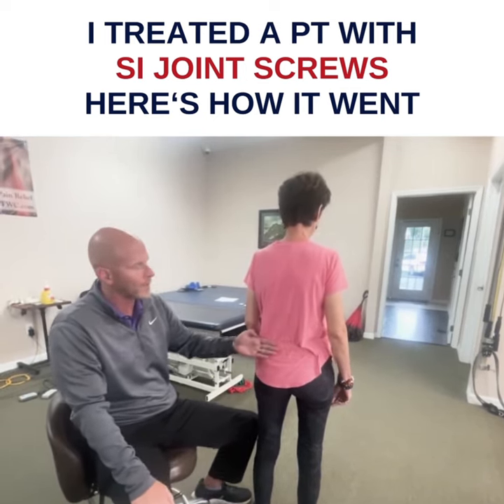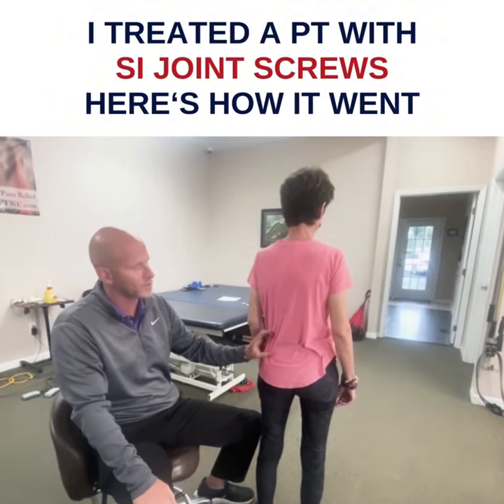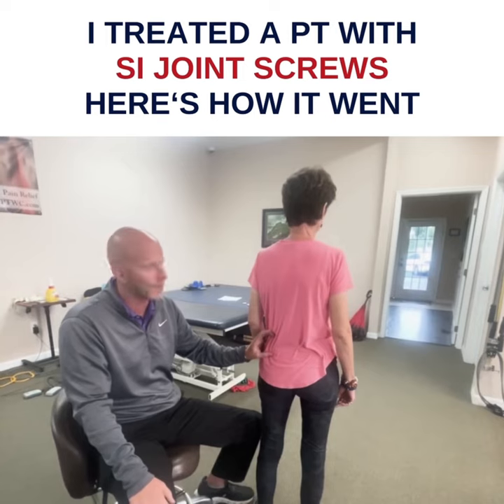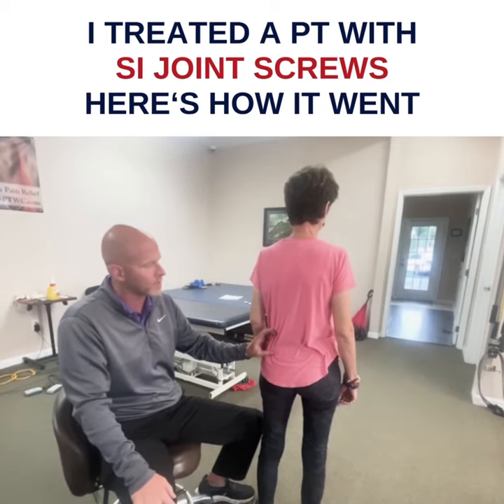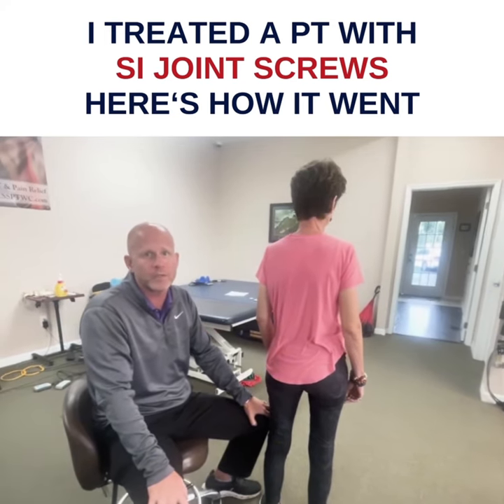She's almost totally better and almost totally stable. She did not have an upslip, which is rare — you don't often see chronic SI without an upslip. But other than that, she's almost totally stable, so it worked. There was no cement in it, it was just screws, so give it a shot.